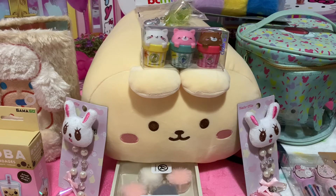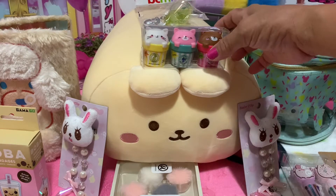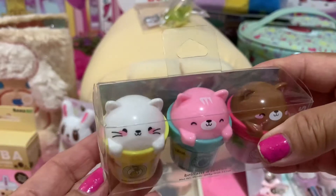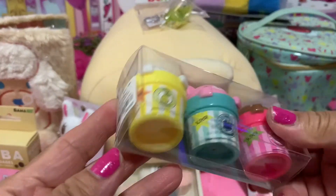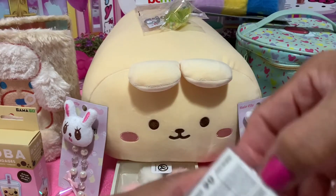Hello, hello my YouTube darlings, welcome to my channel! Today's video I'll be doing kawaii unboxing. Kawaii means pretty, so everything here is pretty. Thank you very much for watching the channel and stopping by today.